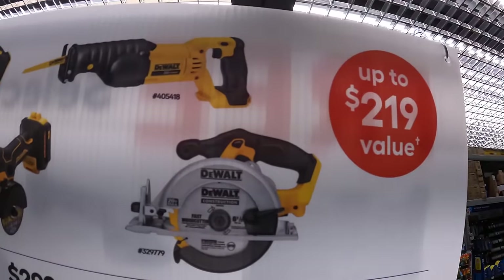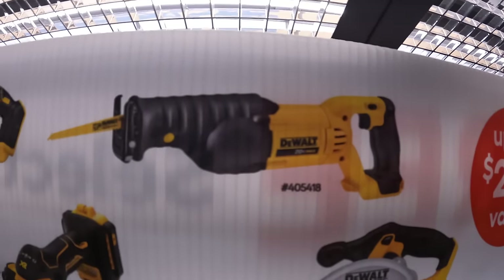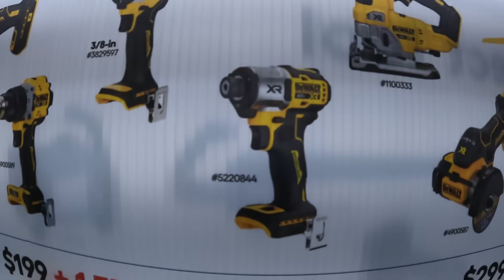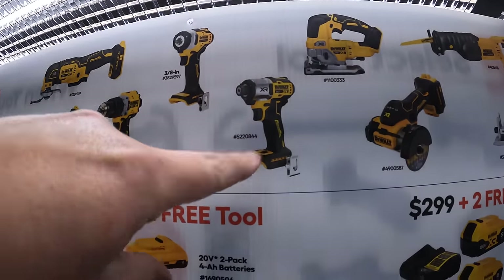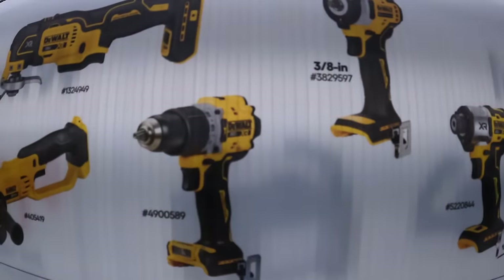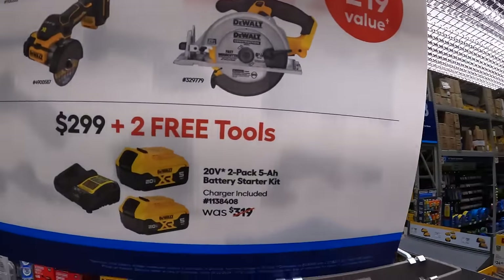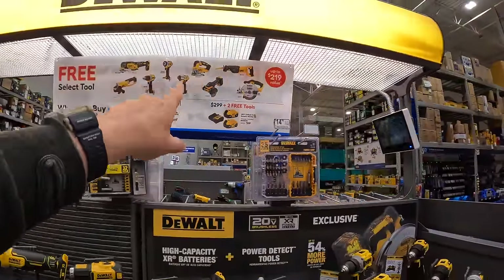The tools you get to choose from: 6½ inch circular saw, full-size reciprocating saw, 3-inch cut off wheel, D-handled jigsaw, the DCF845 impact driver — that is an awesome impact driver, though I still prefer the Atomic DCF850 — a ⅜ inch impact driver, the new compact XR hammer drill, oscillating tool, and a grinder. This deal is going on until 7-21-2024.